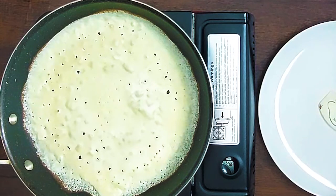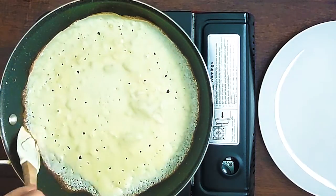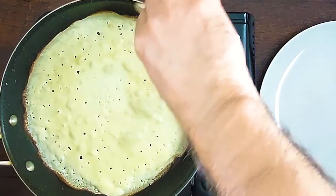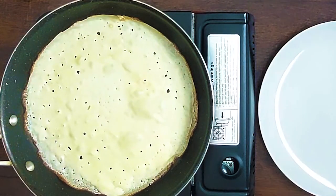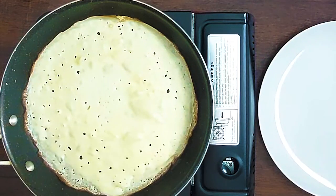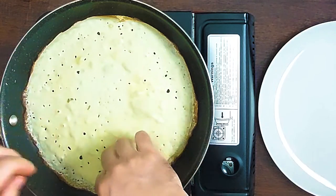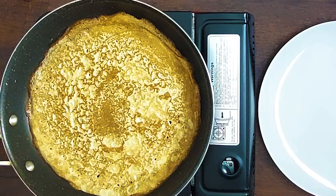So the first crepe is already like a trial — don't think the first crepe would be the best. You can use a spatula to get used to it, and then your fingers too, once you get used to it. Don't do like me, guys — my girlfriend calls it heavy-handed.